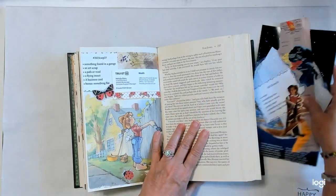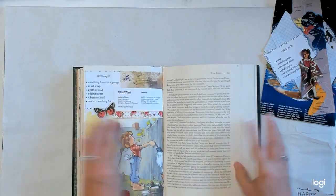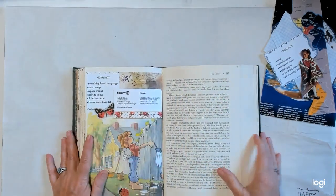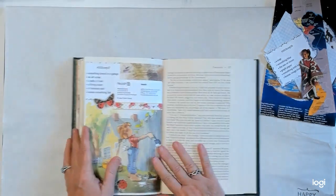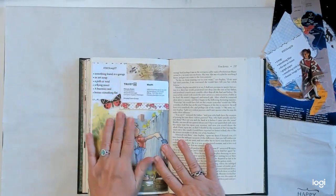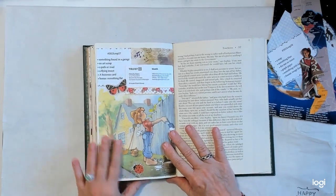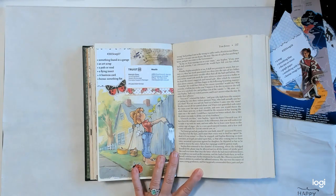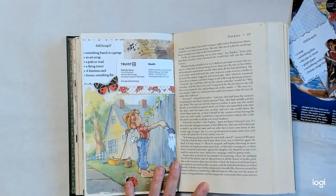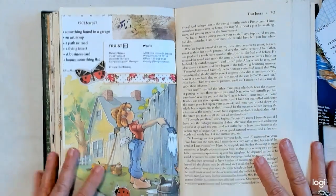I didn't do week 27 with you guys because I was late with it, so I just did it. I'm trying to get my book to flatten out a little bit — it's getting pretty thick. Let me come in a little bit so you can see it better.